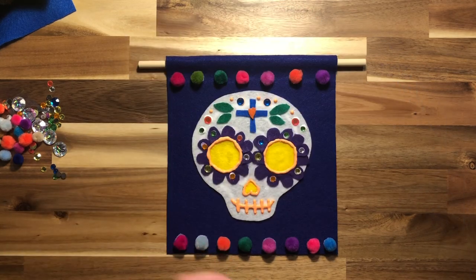I hope you guys had fun with this. I would love to see pictures of how they turned out, so please email me a picture of your finished project so I can check it out. I will see you guys next week. Bye!